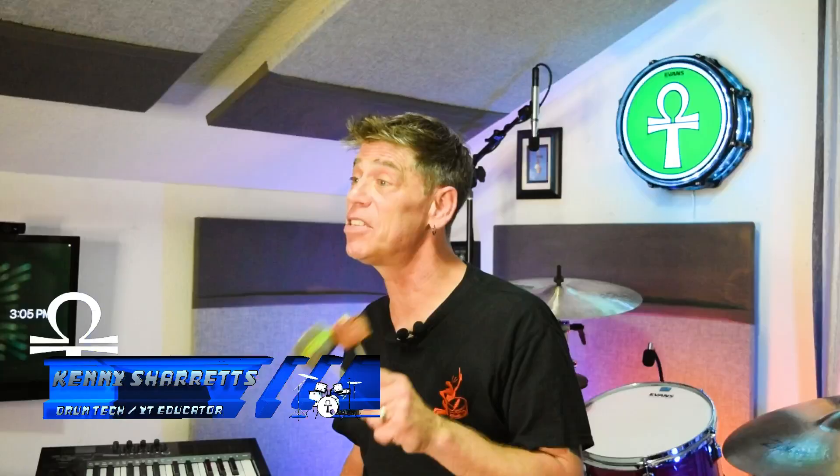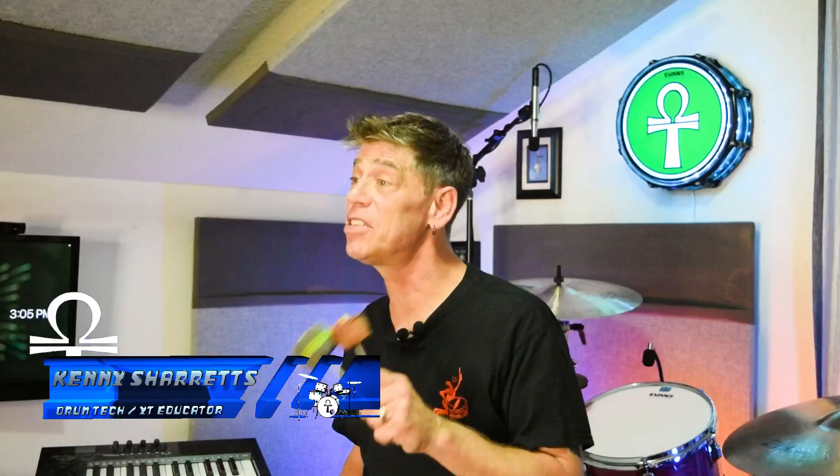If you're interested in getting any of these beaters, please shop at the Sweetwater links in the description for this video. Shopping through those links helps support my YouTube channel. And also, if you're looking for more drum tuning tips and drum tuning advice, go to kenysherrits.com where you can stream step-by-step drum tuning lessons that'll help you learn to get the drum sound you want every time you tune.